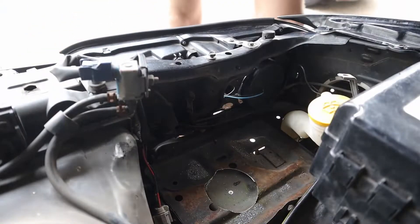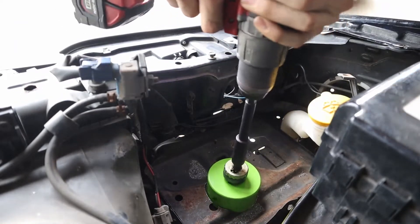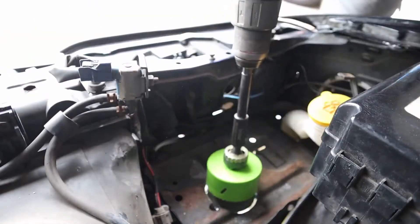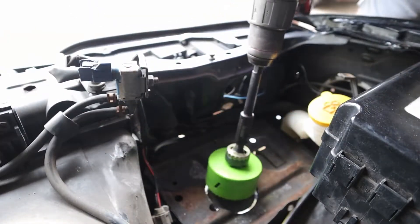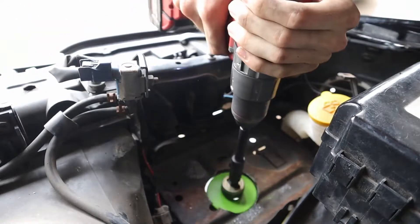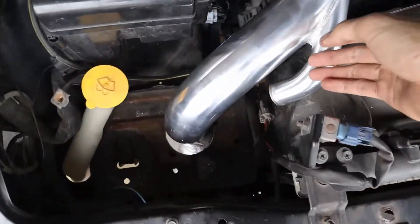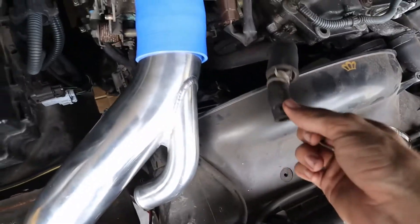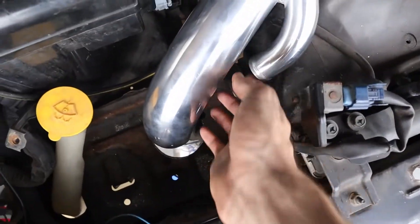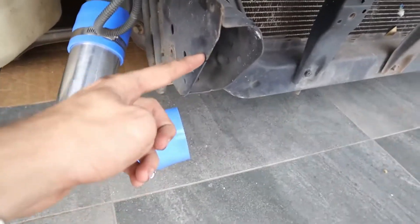Now that we're through the battery tray, the rest should be a little bit easier. That goes through there, this will spin over onto that, and you can adjust it. Then the intercooler sits in the middle.